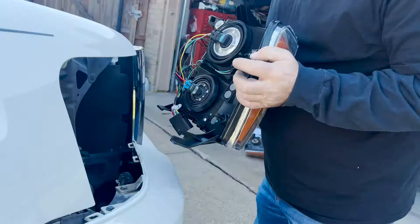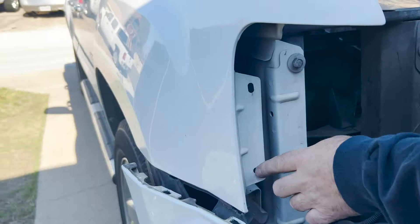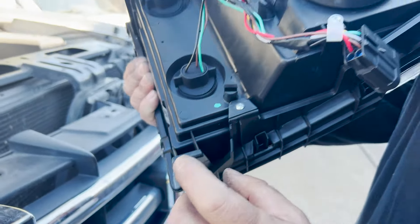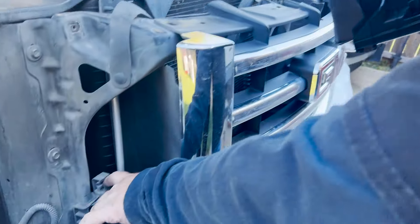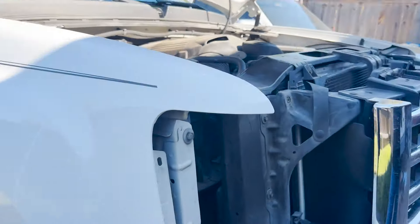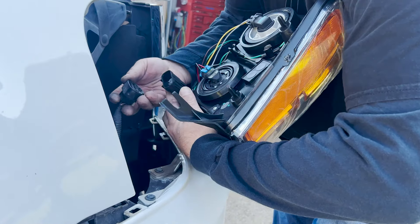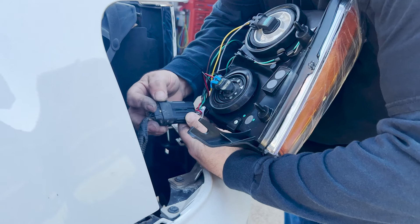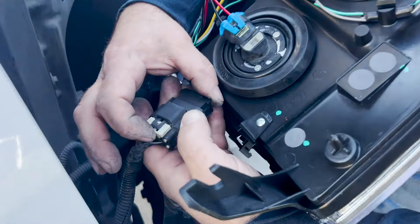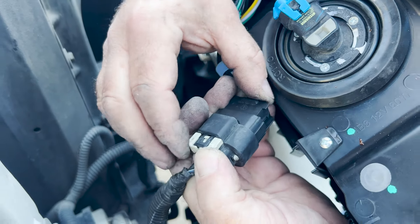Going back in — these two tabs right here go into two holes right here in the fender. There's also a clip right here for this — that clips into there, and these go in there first. Go ahead and put your clip on. Make sure that you put this back down — that's what locks it and eats up that space.